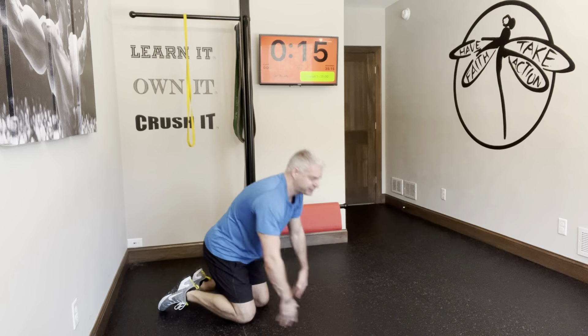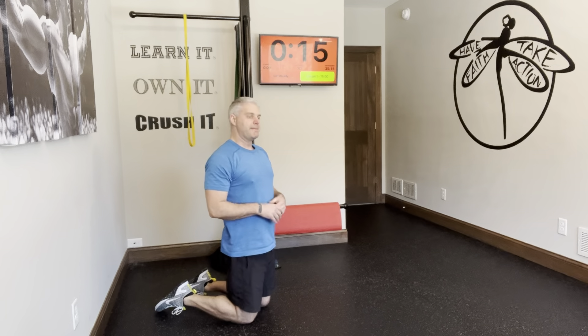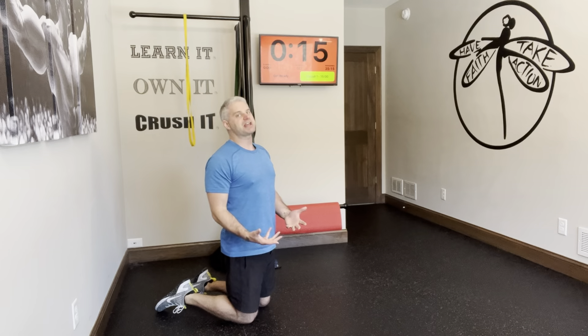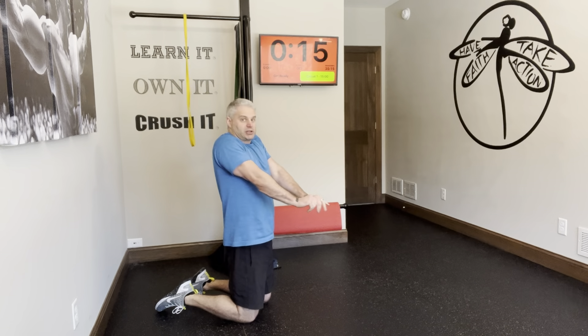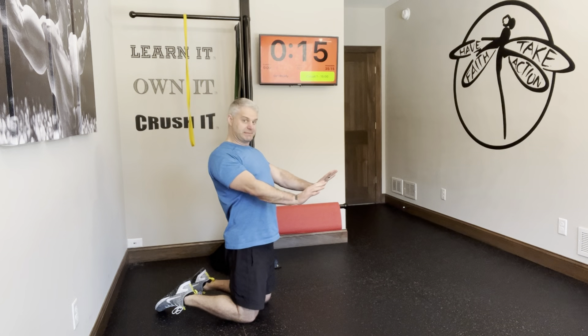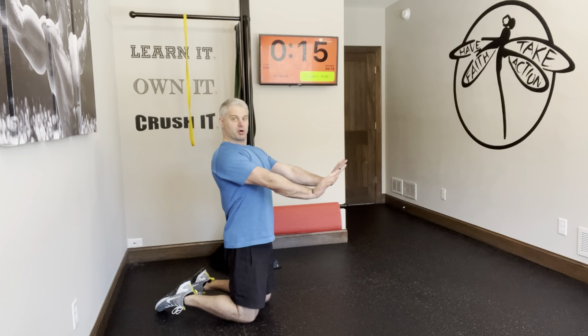Doing the high plank. The high plank is basically the top of a push-up, but you want to make it active — you don't want to just hang out there. What I'm doing is really pushing into the floor and making sure the shoulders aren't coming up, actually trying to keep them down like you're going to chest press and pushing through.